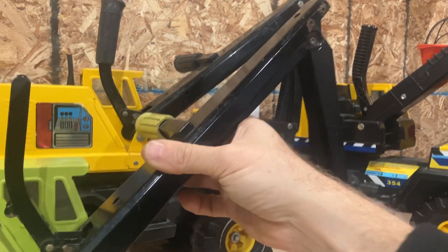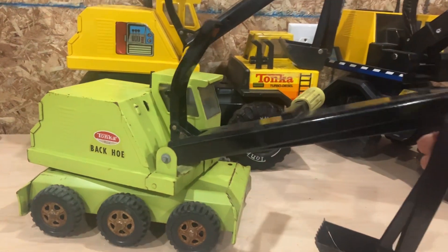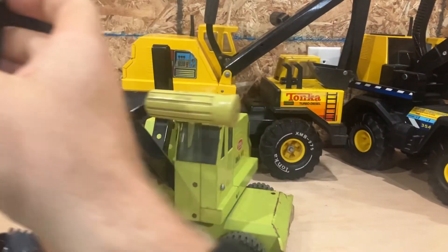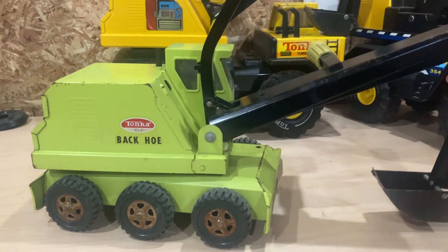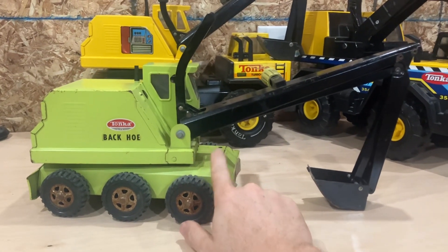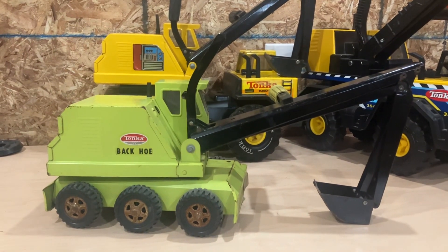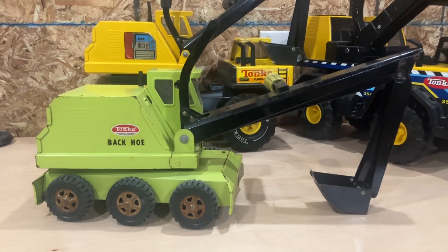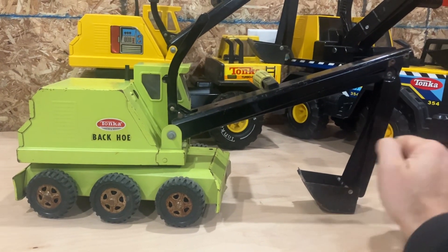It kind of pulls in the stick and curls the bucket in one motion — pretty cool little toy. Of course, it spins around on the base. It's a little funky looking with those sick wheels on it. There was also a crawler version of this type of backhoe. I haven't gotten that one yet — it's actually one of my favorites I've been trying to find, but it's eluded me so far. Someday.